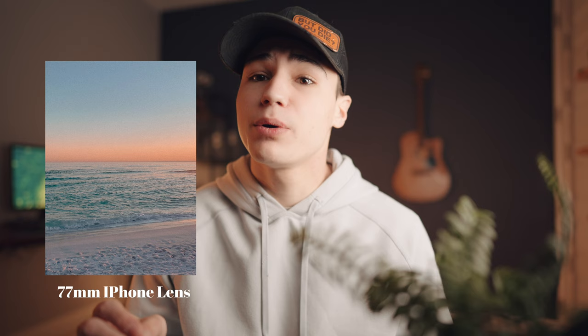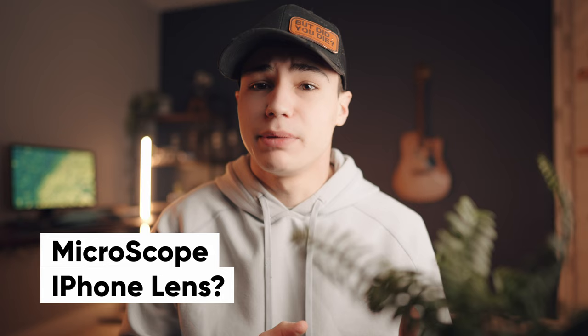We all know the iPhone camera is just incredible, but how good can it get? The iPhone has incredible cameras like the wide 0.5 lens, the 2x telephoto, and the main 24mm lens. But what if the cameras could go microscopic? I'm not just talking about macro capabilities, but up to 40x magnification to see never-before details captured on iPhone.